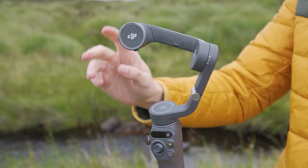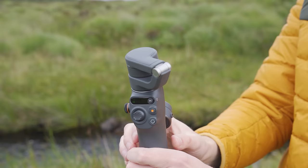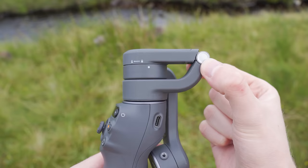When you are done using the gimbal, fold the gimbal arm down — you will hear a beep to signify it has now turned off. Then rotate the top of the gimbal until the closed padlock is above the white circle, putting the gimbal into locked mode so it won't accidentally open up in your camera bag.